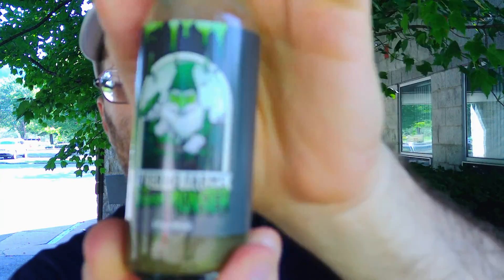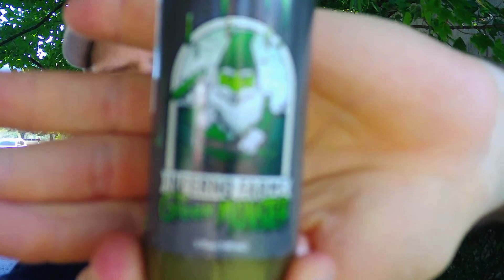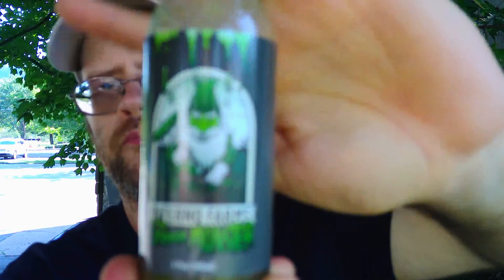There's my review of Inferno Forms' Green Monster. Definitely give it a try. I hope you enjoyed this review and I'll see you next time.